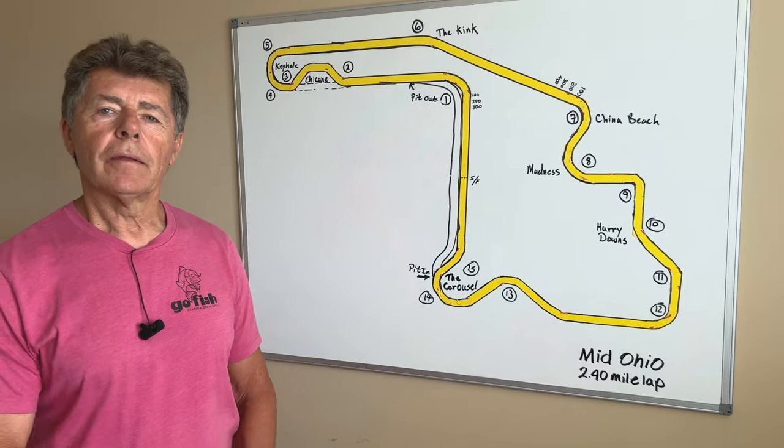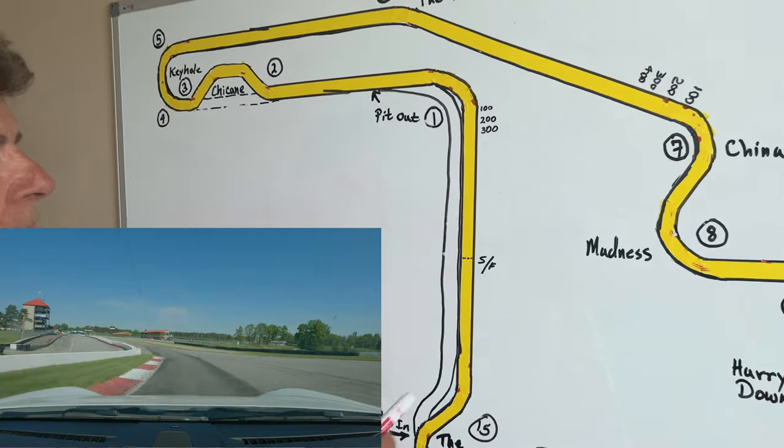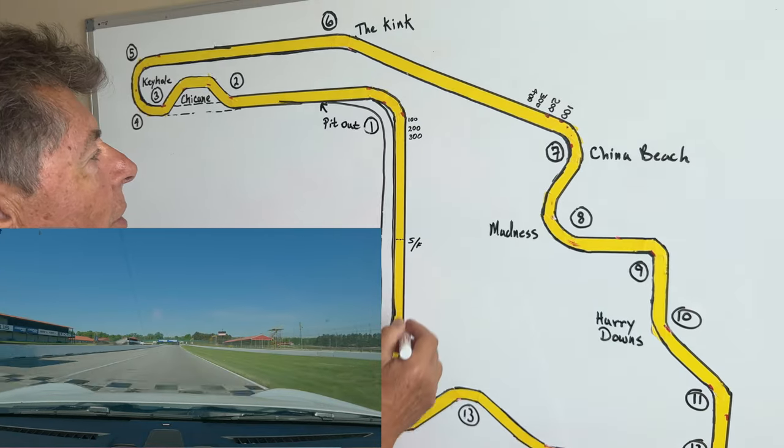Morris, why don't you walk us through a lap of Mid-Ohio? Okay, so we're going to start off on the front straightaway right here — the front straightaway, which isn't very long.